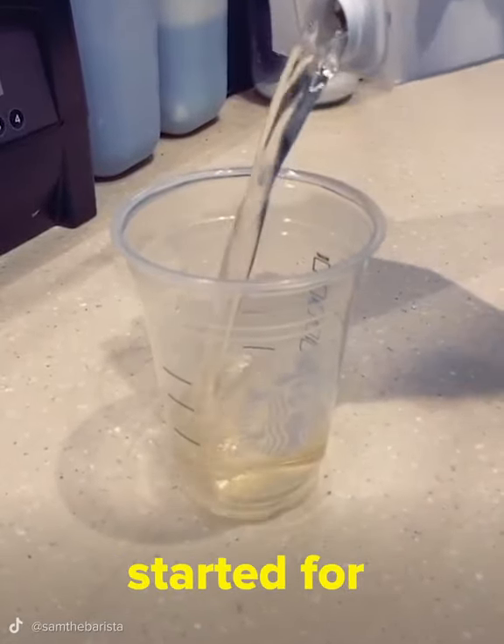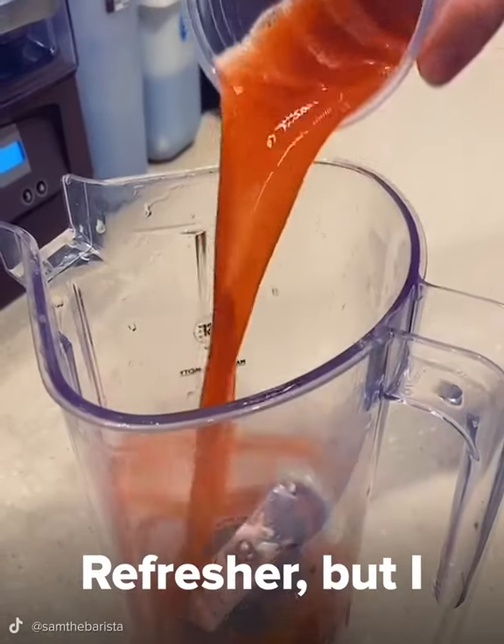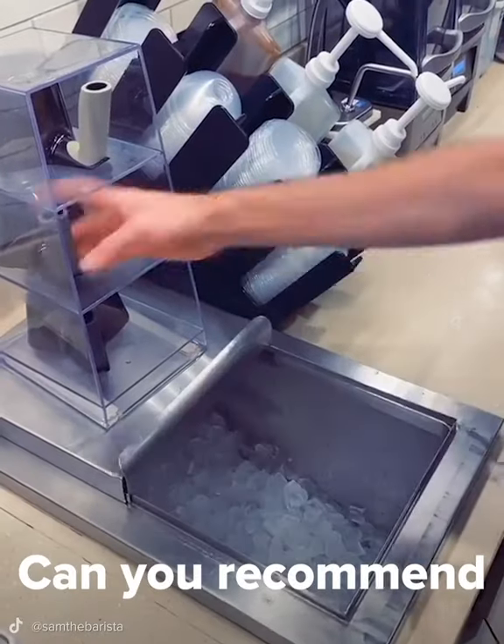Hi! Welcome to Starbucks! What can I get started for you today? Hi! I usually get the mango dragon fruit refresher, but I want to try something different. Can you recommend something for me?